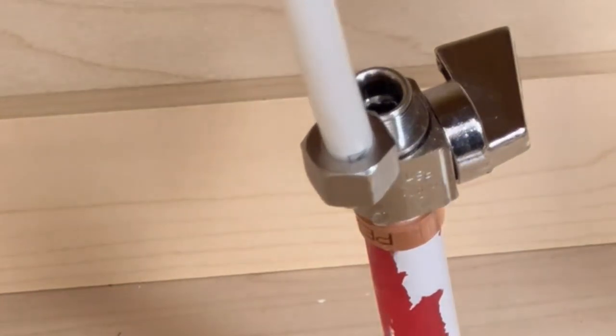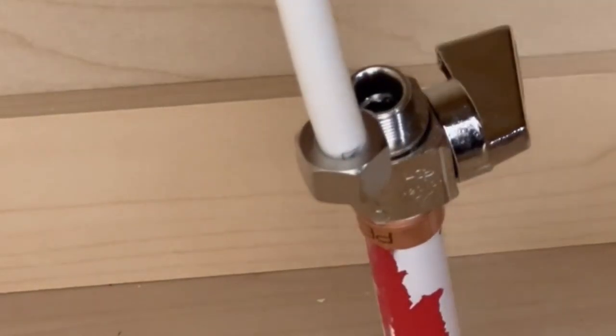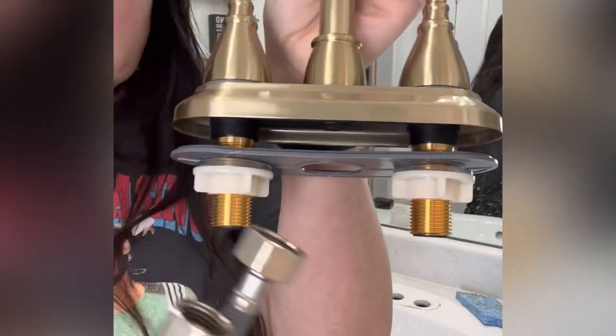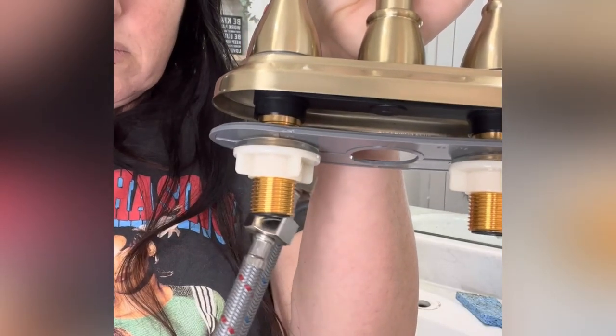All of my connections are super tight, so I needed a plumber's wrench and also a regular wrench to unscrew all the fittings. Then I unscrewed the bolt that was holding the faucet to the sink, and once that's unscrewed you can go ahead and pull out the old faucet and get ready to put the new one in.